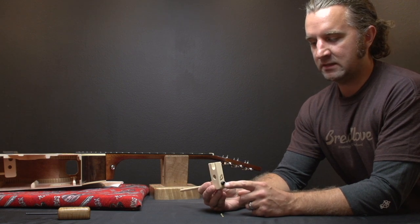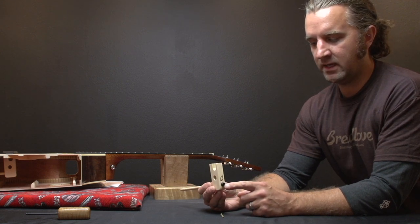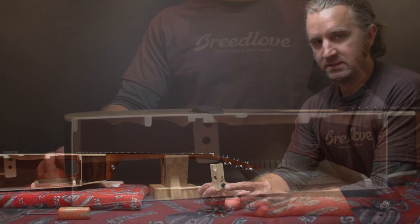On an American guitar, this worm screw is going to be 3/16ths Allen head, and on an import guitar it's going to be 5/32nds.